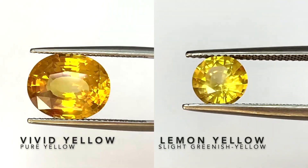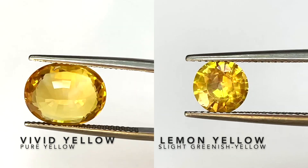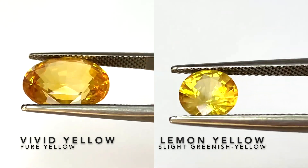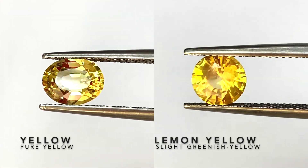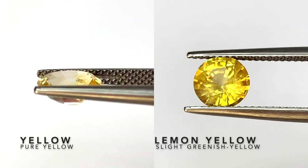Here we compare the vivid yellow to a lemon yellow. The vivid yellow is just pure yellow — it's got no green or any other colors to it. Here we also compare a regular yellow sapphire to a lemon yellow sapphire; you can see the differences in color.